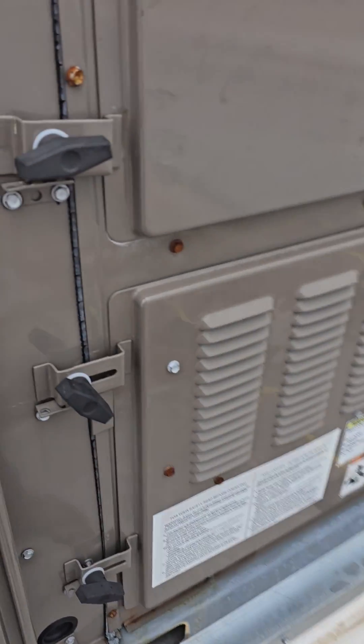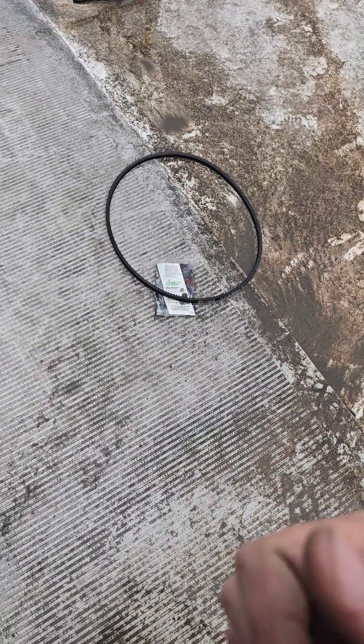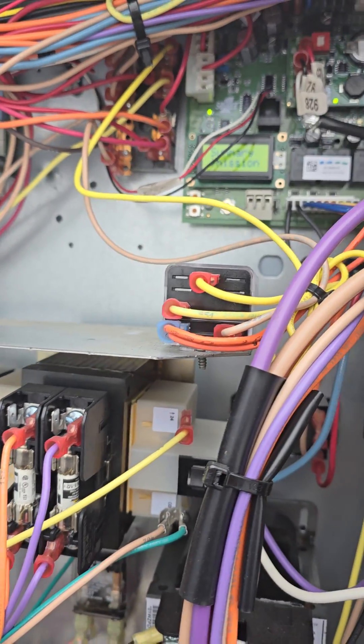Alright everybody, we had a no-cool call on this York rooftop unit here, and upon inspection, the first thing I found was the belt shot — it was just loose as can be, hanging around. I replaced the belt, then came over here and found an HS1 fault showing on this board here.